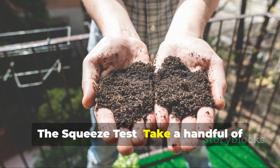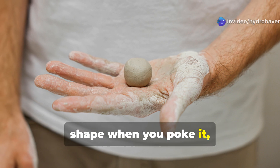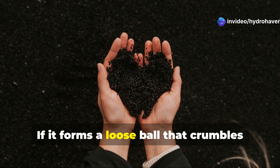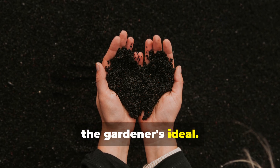The squeeze test: take a handful of moist soil and squeeze it. If it forms a tight ball that keeps its shape when you poke it, you likely have clay soil. If it falls apart immediately, you're dealing with sandy soil. If it forms a loose ball that crumbles when touched, congratulations — you have loamy soil, the gardener's ideal.